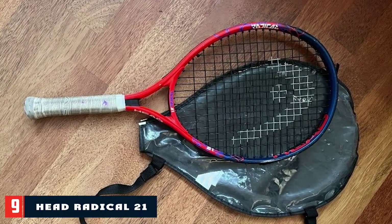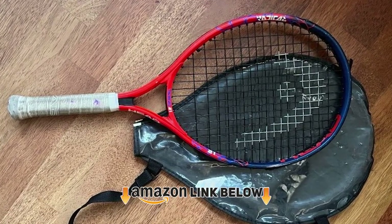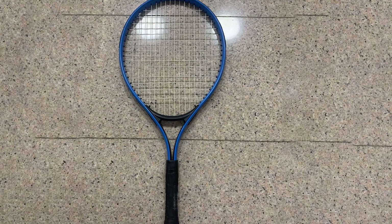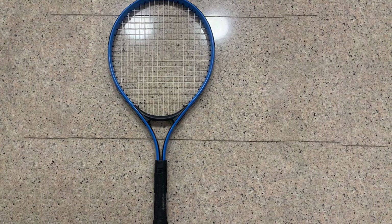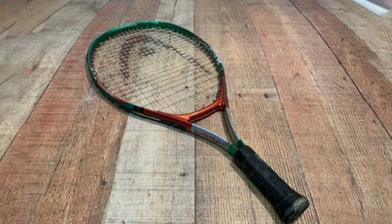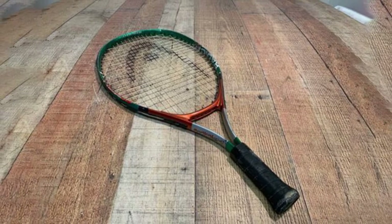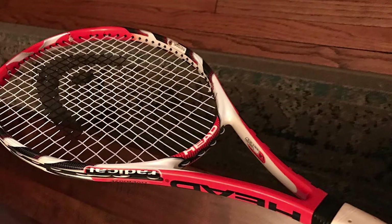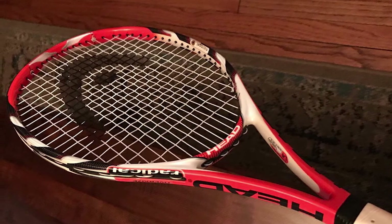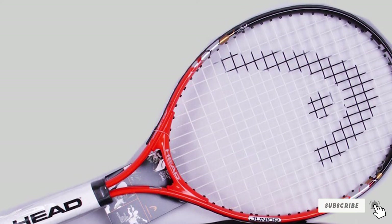Next at number 9, we have the Head Radical 21 Junior Tennis Racket. Tiny tennis players also need sports equipment suited to their possibilities that won't cut their wings when it comes to deploying all their potential. The Head brand knows this well, presenting the Radical Junior — an ideal range for boys and girls around 8 to 10 years old. This best budget tennis racket has matched colors and beautiful design, but it stands out most in its maneuverability and ball-hitting. It features a soft but ergonomic grip that can be easily grasped for any type of hit.